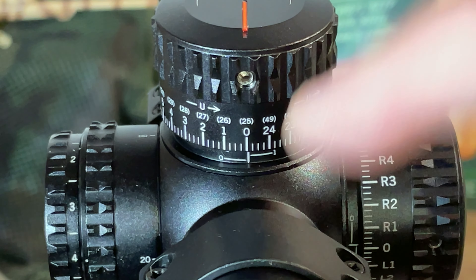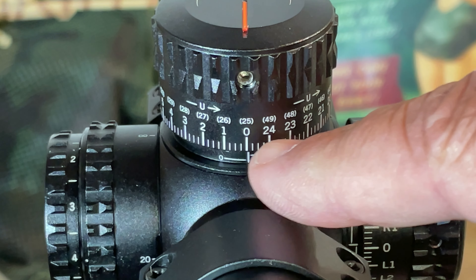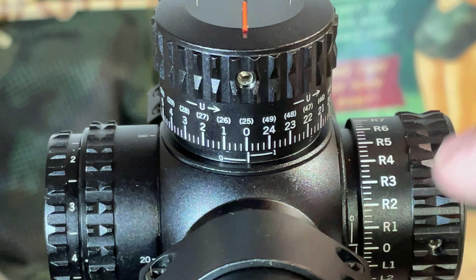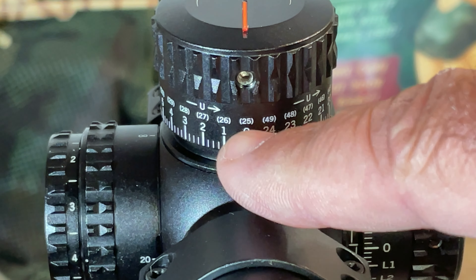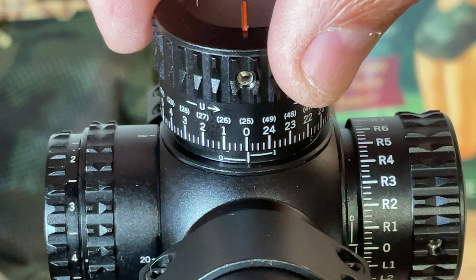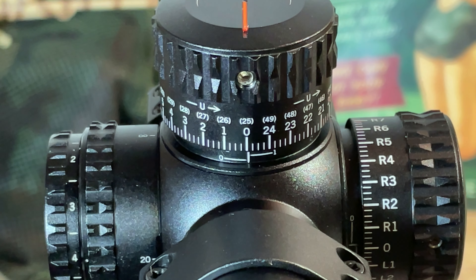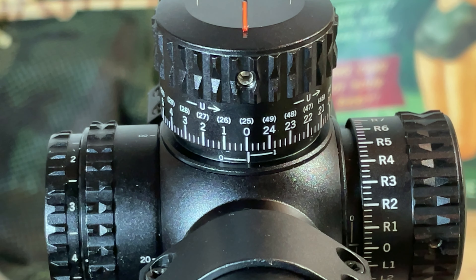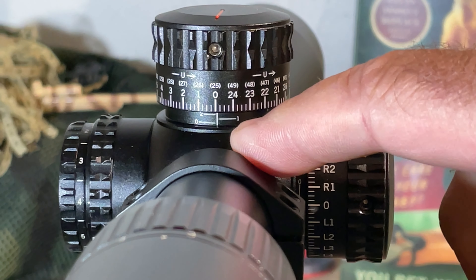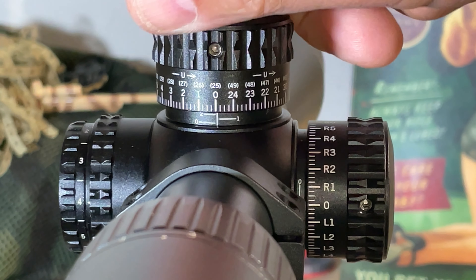Looking at the elevation turret, the scale is calibrated in quarter-MOA clicks. There's a dual scale for tracking multiple revolutions, and underneath the turret is a revolution scale so you can keep track if you've gone two or three complete revolutions — a nice feature.